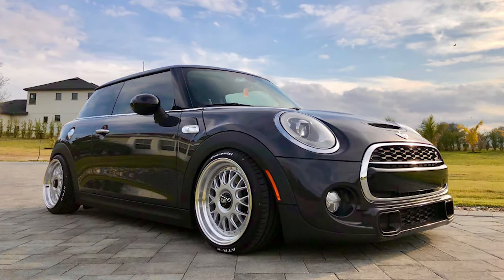Starting out with a 2014 Cooper S with some ESM 002Rs — a size of 17 by 8.5 with a plus 20 offset, wrapped in some Achilles ATR-K tires at 195/40, sitting on some BC Racing coilovers. As you can imagine, this setup does rub even with the inner fender liners completely removed and the fenders shaved down. The rubbing only occurs in the rear when there are some pretty big dips in the road.